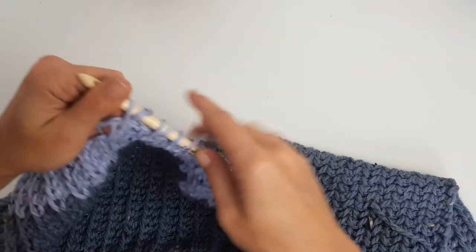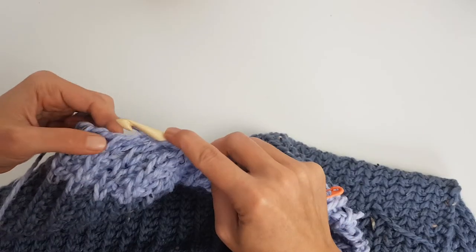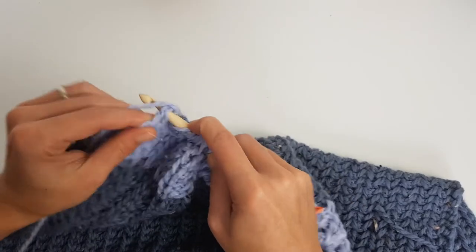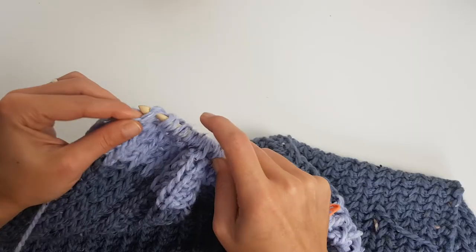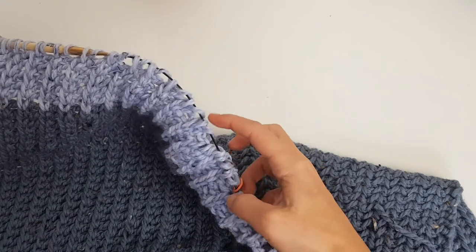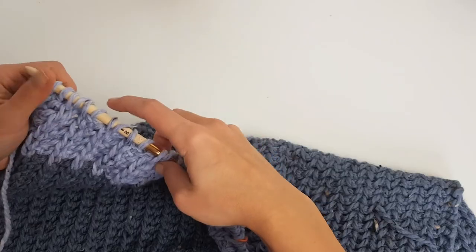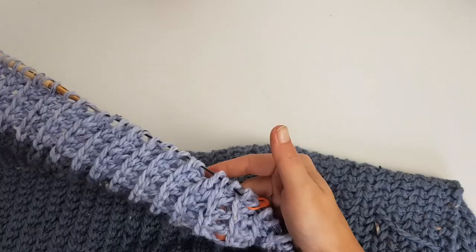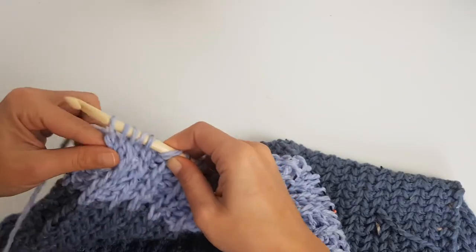On the turning row, stop at the stitch marker. At the end of this row you will have one stitch less because we decreased by one, so instead of 30 you will need to have 29 stitches on your hook. If you have 29 stitches, you are on the right track. Now make the turning row as usual — nothing changes there.